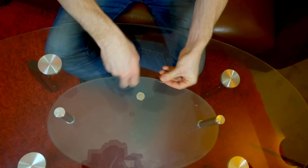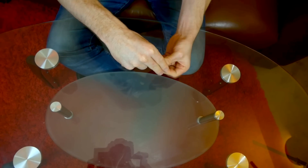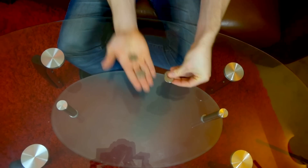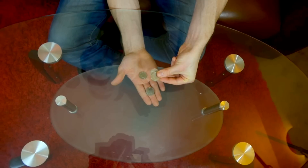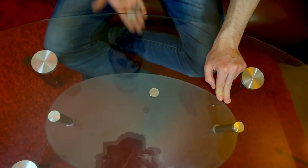We'll do it one more time and then we're going to mix things up a little bit. So here we go — second last one even. Watch. That goes right through the table.